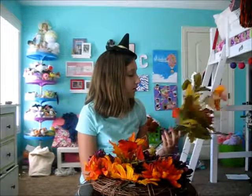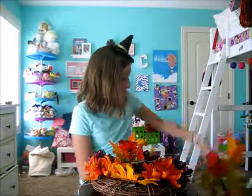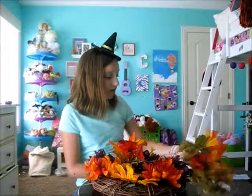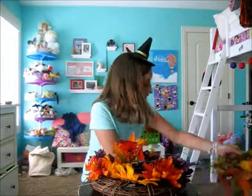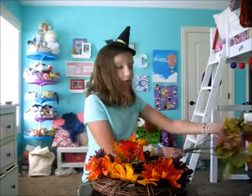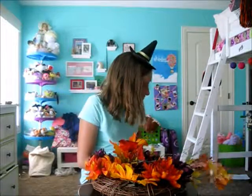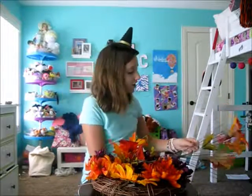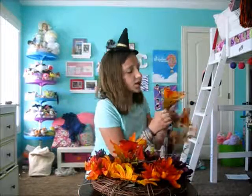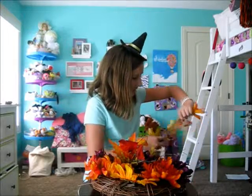I'll be right back when I'm done dissecting my bouquet. My cat is like freaking out — she's like, 'What are you doing, Caroline?' Like this video if you want to see a video of my cats, or like this video if you like fall DIYs, or if you like my channel, or if you hate fall DIYs, or if you like to watch YouTube — and if you don't, I'll be very sad.